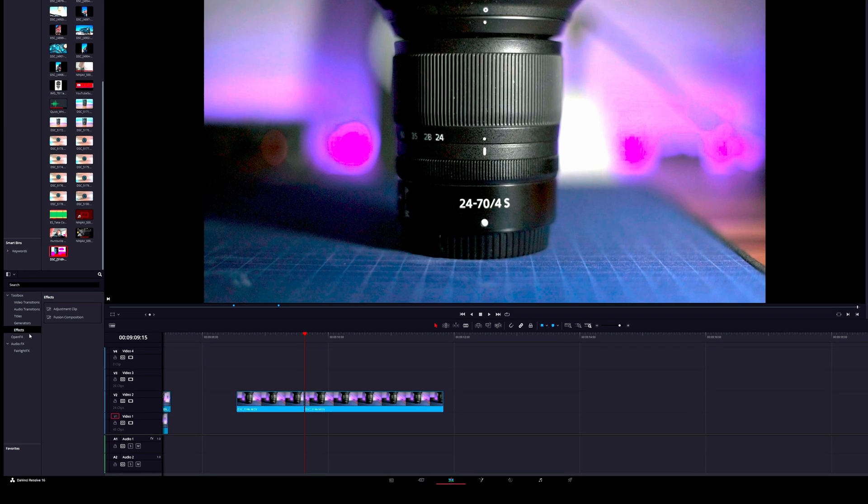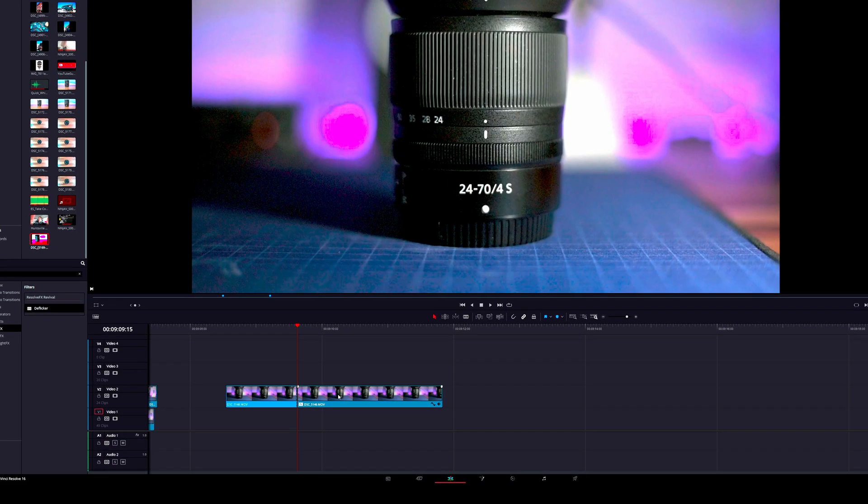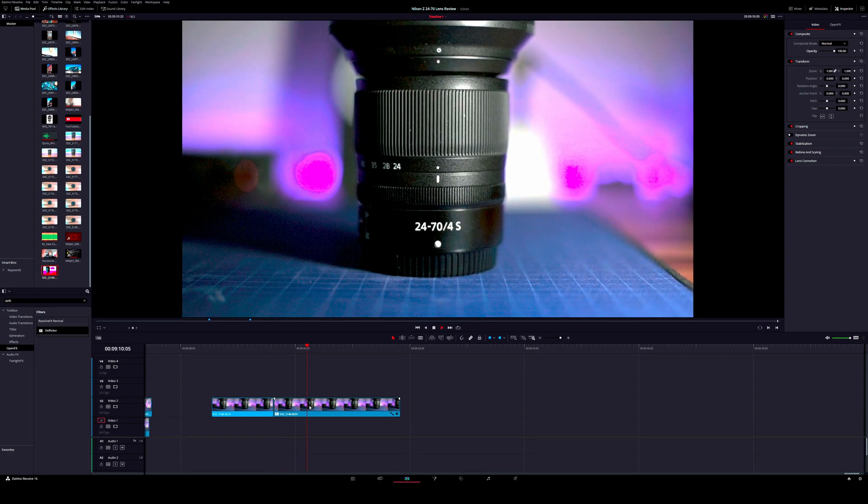The second method is a lot easier and saves all of your sharpness. First you go into the edit tab, pull up the effects library, go down to OpenFX, type in the search bar 'deflicker', grab that effect, drop it on your clip, and that's how easy it is. It fixes the flicker and also keeps the sharpness of the shot.